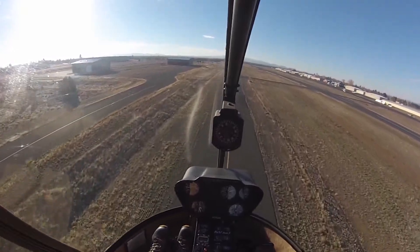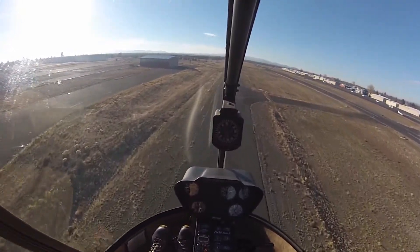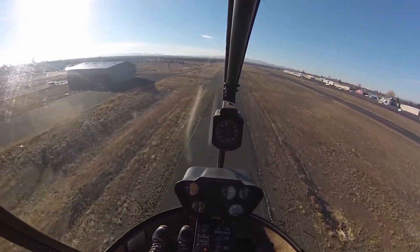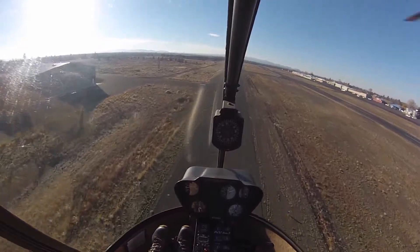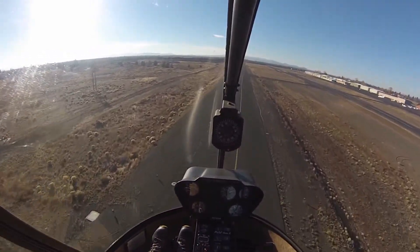I'm just going to demonstrate what's called a quick stop. For example, we're air taxiing along and someone pulled out in front of us, or perhaps we were on takeoff and about to take off and someone pulled out in front of us. So we use the quick stop for two reasons: one is as a semi-emergency way of stopping the aircraft.